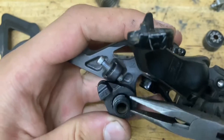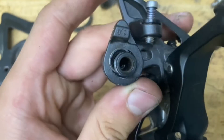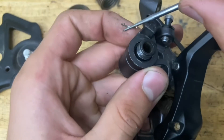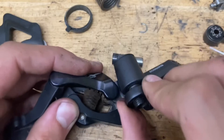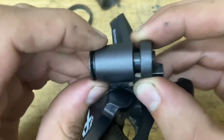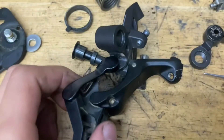Just grab some needle-nose pliers and pop off this clip. It can be pretty difficult — it's kind of thin. Once you've got the clip pushed out, grab your pick and it'll just pop out. You don't want to lose it; I'd put it in a magnetic tray. Just pop it out, then unscrew the bolt.